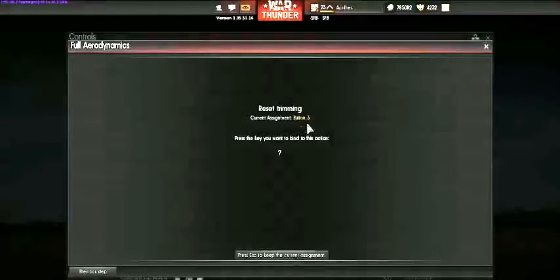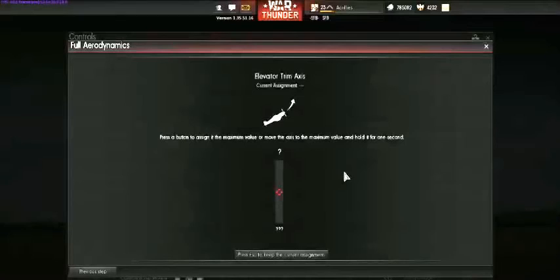Reset trimming is really important — once you take off you may want a different trim, so you need a button to cancel it out; that's minus button three. Elevator trim axis, rudder trim, and aileron trim allow you to control each separately. However, the first two trim buttons I set up will take care of all of them for you. As a newbie, you don't need to go this deep — I haven't either, and I'll do a video on separate trims later.